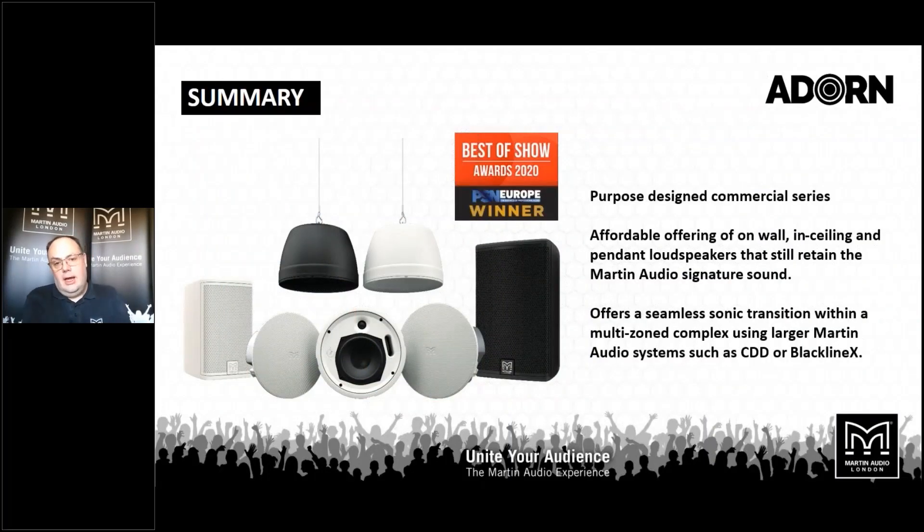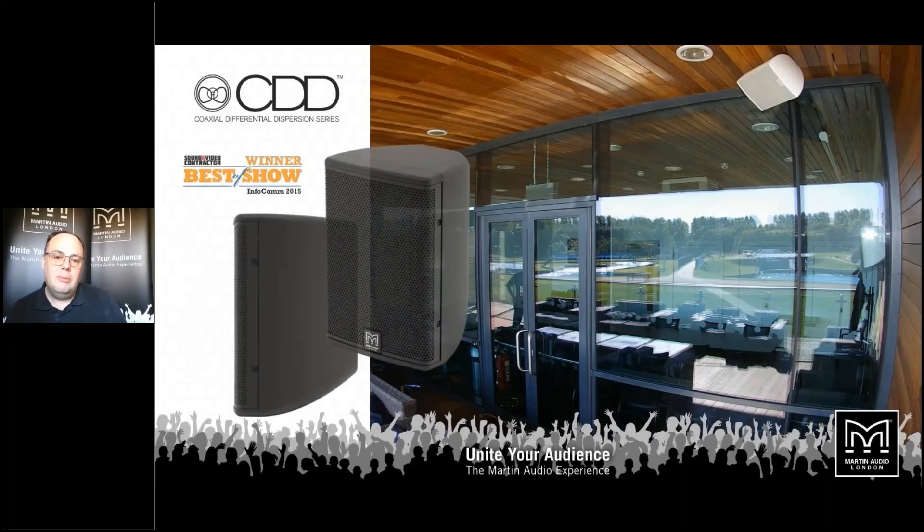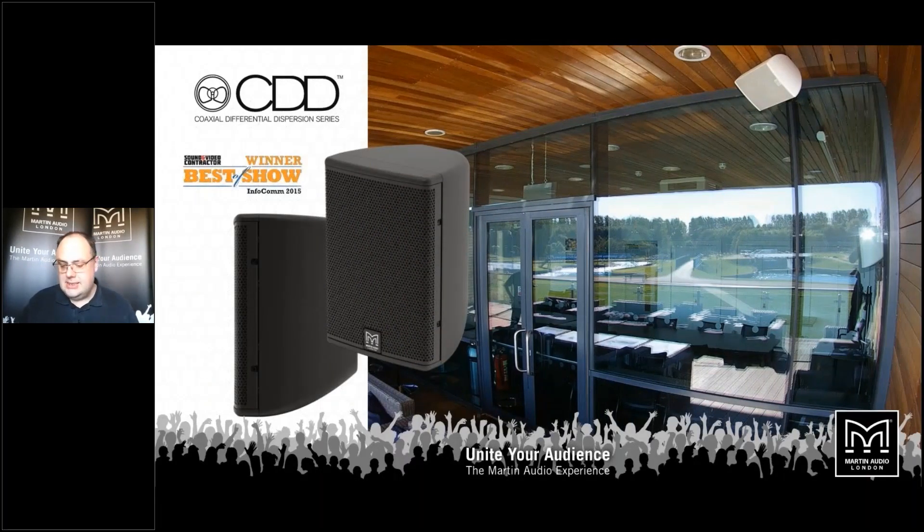The range was introduced at ISE, and this year we won Best in Show for ISE from Pro Sound News Europe, with these new ceiling speakers and pendant loudspeakers offering fantastic Martin Audio sound quality at a very accessible price point, forming part of a larger family of products and making an easy sonic transition from the Adorn installation series through to the premium installation offering, CDD.